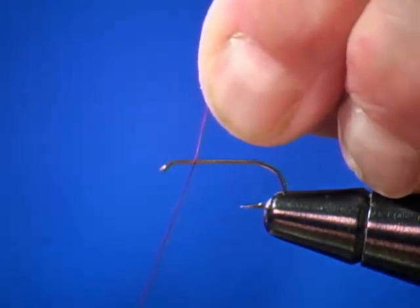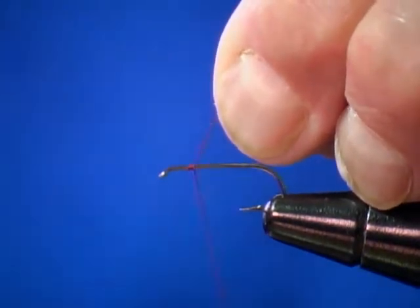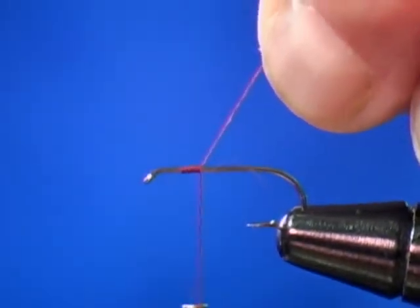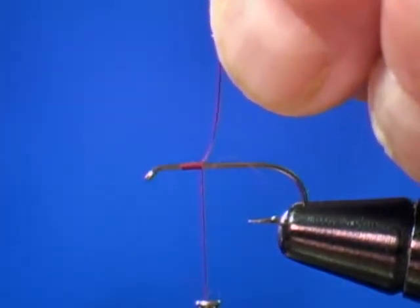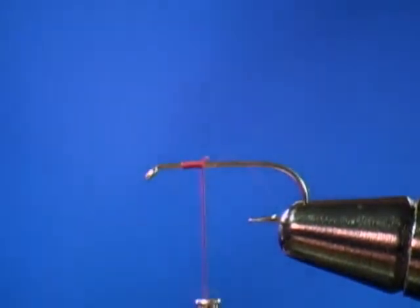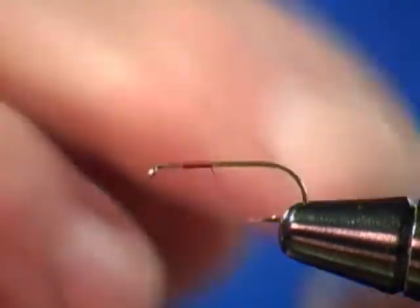This is the March Brown Dry Fly. I catch my thread a little bit behind the eye of the hook, establish a small thread base, and cut off my excess. Put that down and half hitch.